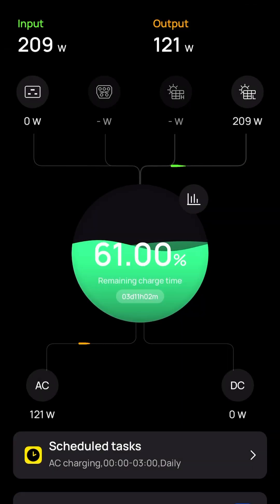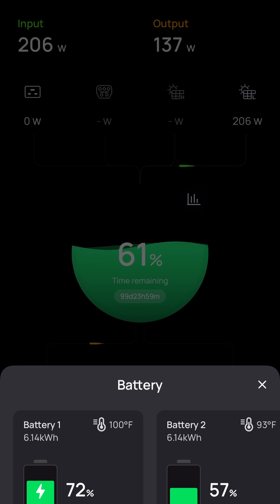The second way you can see is with the app itself. It's really neat — not necessarily intuitive, but if you look in the center of the screen you'll see the 61%. If you tap on that circle, you get the battery states of charge. You can see the temperature of each battery in the upper right-hand corner of the widget, the battery name on the left, and the battery capacity. I've got 72% in the first battery, which is the very top battery, with 12 days of runtime left.